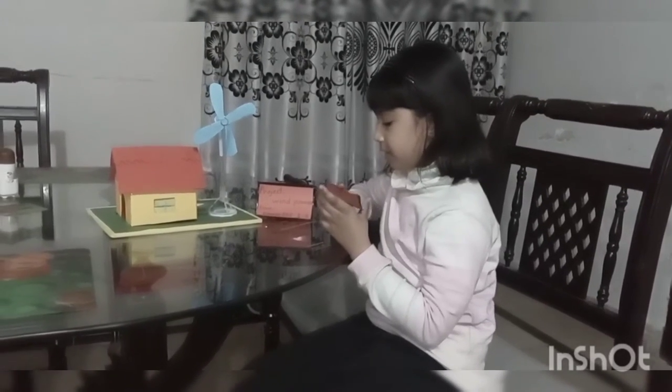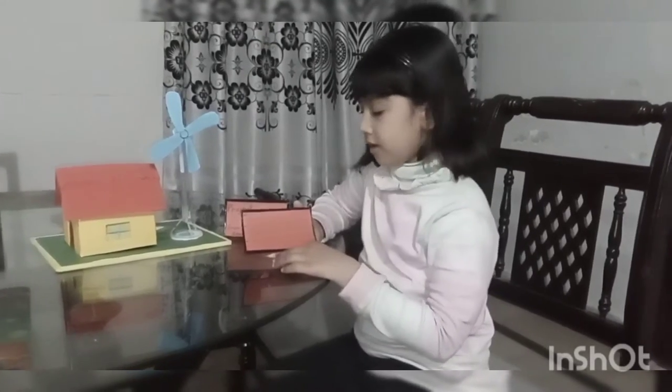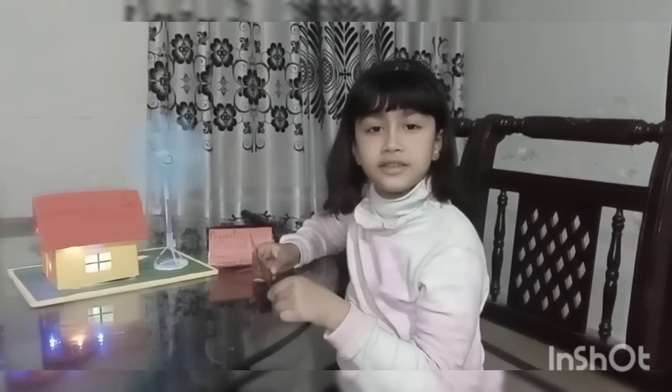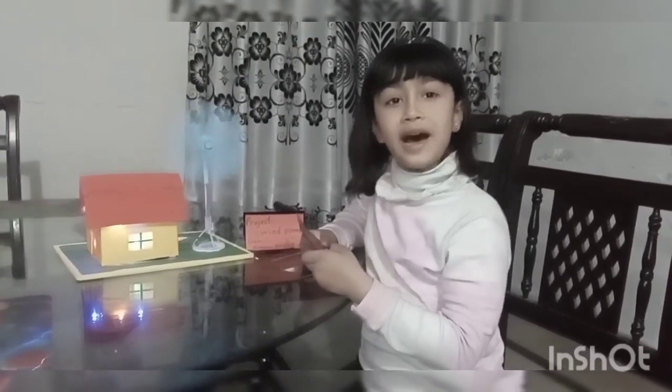When storm rain blowing in, it rotates the fan. The fan is attached with a motor which produces electricity. This electricity passes through the water and lights up the house.